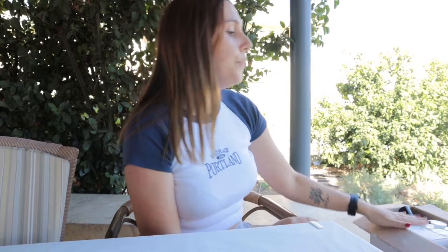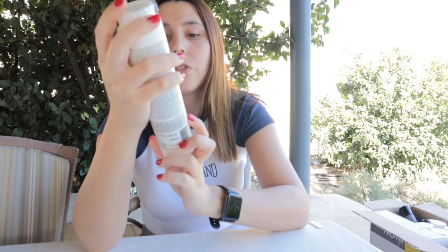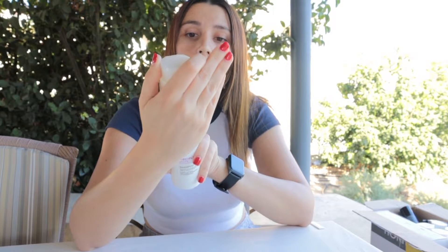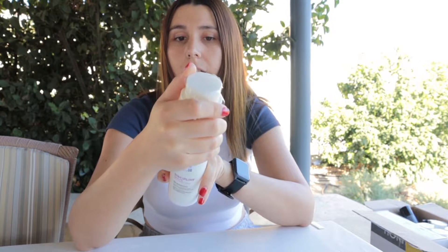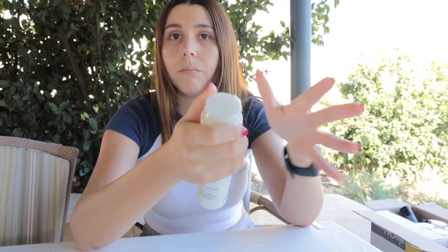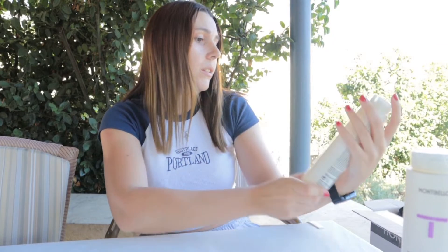We have our first shampoo, which is called Discipline and Shape — amazing for frizzy hair or hair that isn't disciplined enough. It cleans the hair very gently, controls frizz and humidity, and is highly moisturizing. After washing, hair is much more manageable. It also has heat protection and makes your hair shinier and softer.